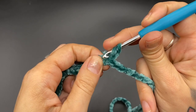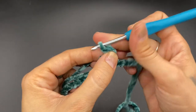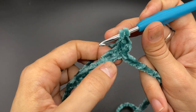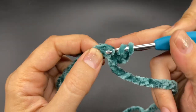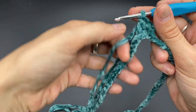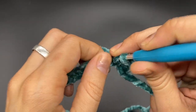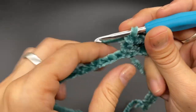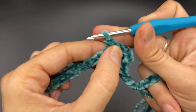Yarn over, insert your hook back into that same space and work a double crochet — this will be our first stitch. You can mark that if you'd like. Now we're going to work a double crochet into each of the stitches around. At this beginning portion, I like to work over the top of my tail so I don't have to weave it in later. For round one, simply do one double crochet into each stitch around.